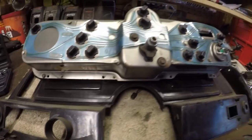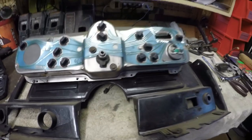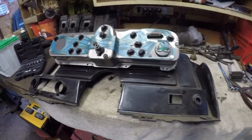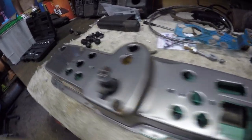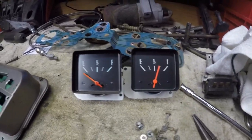I'm gonna take this whole thing apart, epoxy it, get it all together and cleaned up. There are a couple of these on eBay but I don't think I want to shell out 300 bucks for another cluster assembly — I'll just fix this one. This is the old gauge, that's the new one. I already went ahead and ordered the new board, so I guess I'm not going to be done with this project tonight. I'll put as much as I can back together tonight and wait for the other parts.